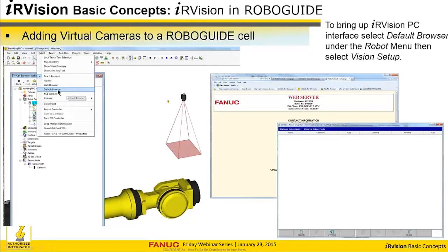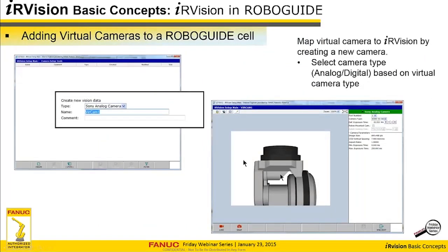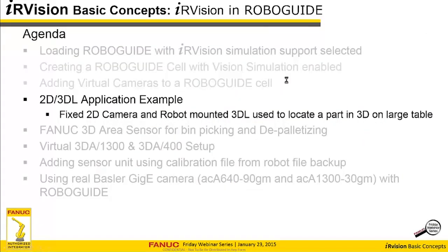Once the camera's in, the way you get to the iRVision of your virtual robot is through the robot menu item. You go to the default camera browser, which brings up Internet Explorer with a localhost at port 9000. That'll connect you to your virtual robot, and then you can start doing all your iRVision setup. Here's your virtual field of view — the virtual camera looking down at your virtual robot — and you can go ahead and create a camera setup for that item. When we do our example, you'll see that when you calibrate the camera, it actually generates the camera setup for you.